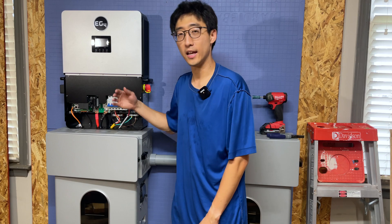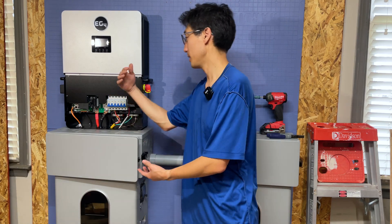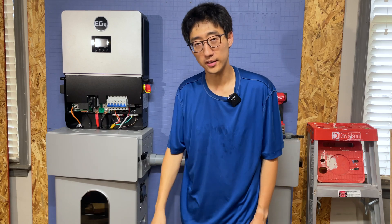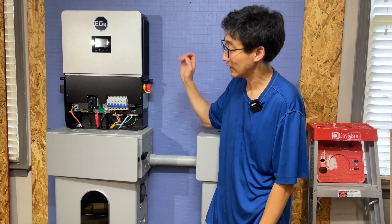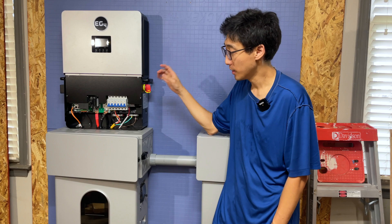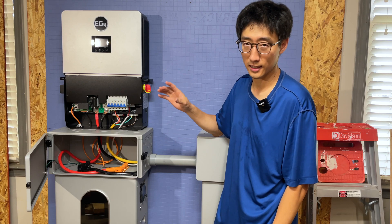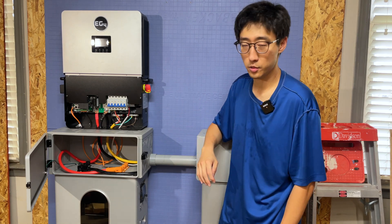In this episode, we're going to ignore everything else behind me and only focus on this unit. So if you bought the kit or you bought the items separately and you're trying to figure out how to wire it up, this video will pretty much tell you how to do that.